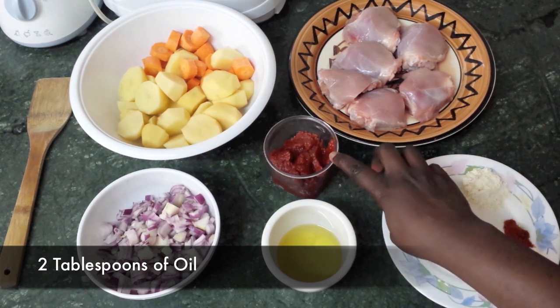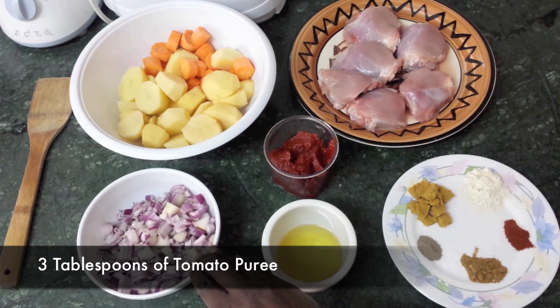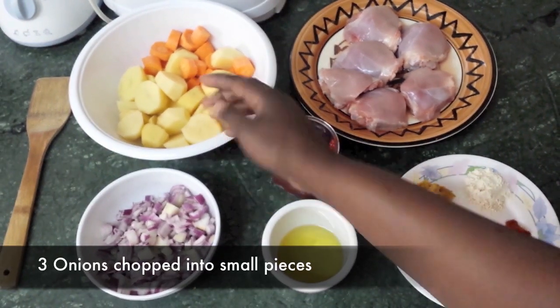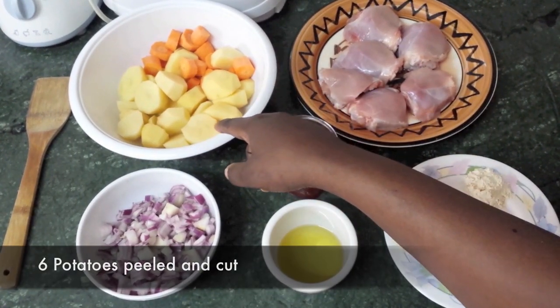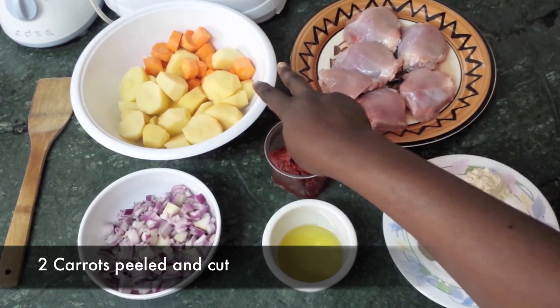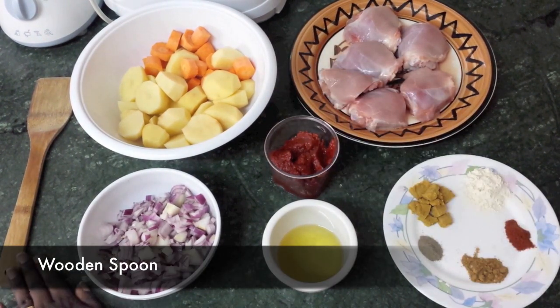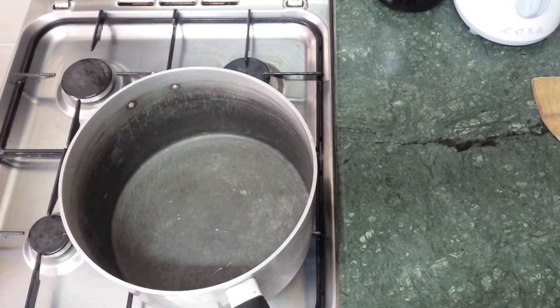We also have two tablespoons of oil, three tablespoons of tomato puree, three onions chopped into small pieces, six potatoes peeled and cut into similar sizes, and two carrots cut into small pieces. We'll be using a wooden spoon. First things first, we put the fire on high heat and put the oil in.